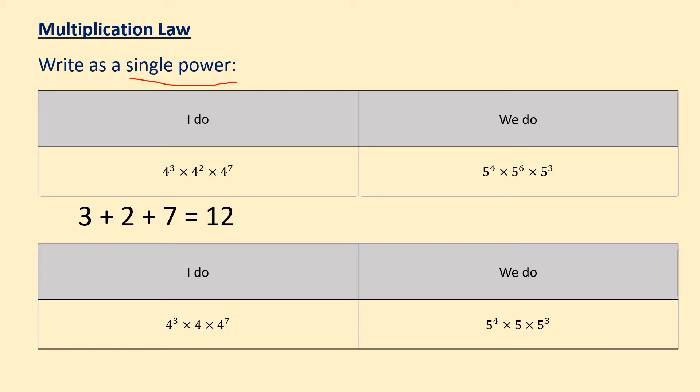So to start off with, we've got 4 to the power of 3 times 4 to the power of 2 times 4 to the power of 7. So when you're writing numbers as a single power, the first thing you look at is making sure that your base number is the same, which in this case is 4 and we have three of them all the same. So I'm going to start off my answer with 4. The next step is adding the powers together — the powers are the numbers that sit to the right hand side of your base number.